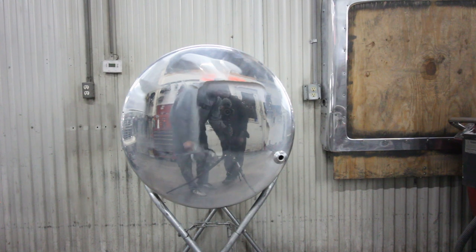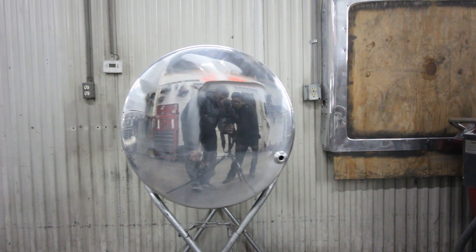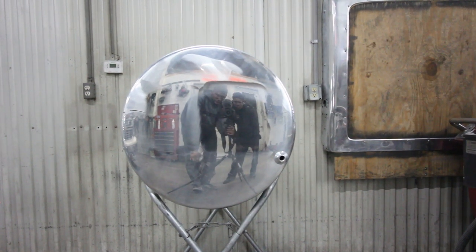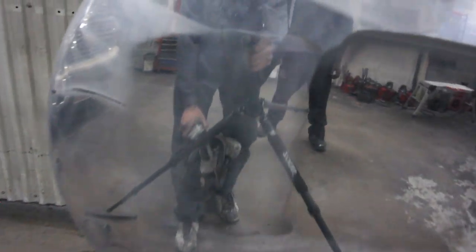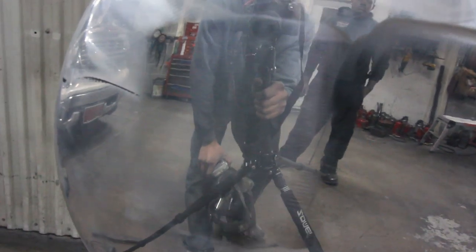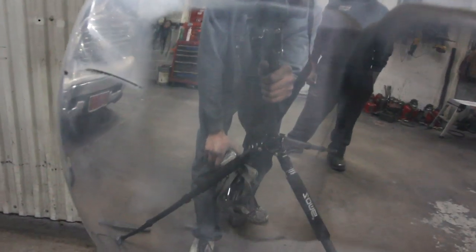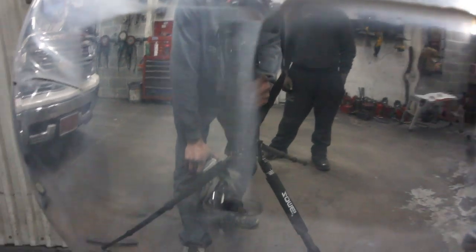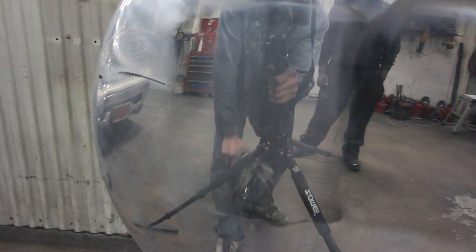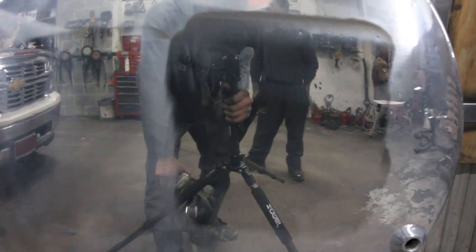I'm going to grab the camera here for a second. You can kind of see it already — the left side is hashier than the right side for sure. What you're seeing is brown compound. Brown compound is pretty aggressive, and you can see a lot more hash marks on that left side. See how it's real light in color, while the right side is way darker and clearer already.